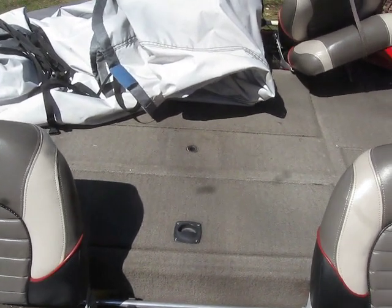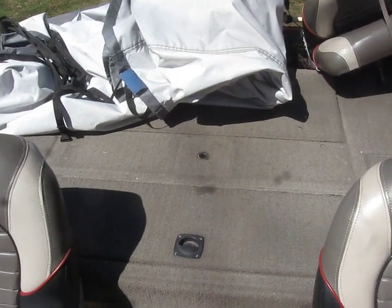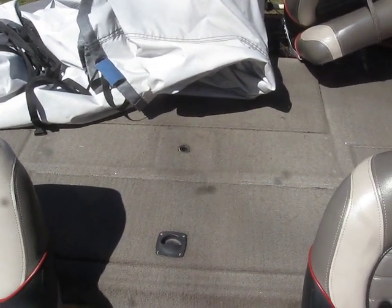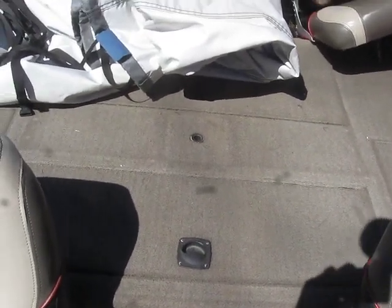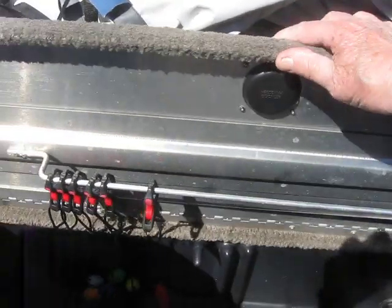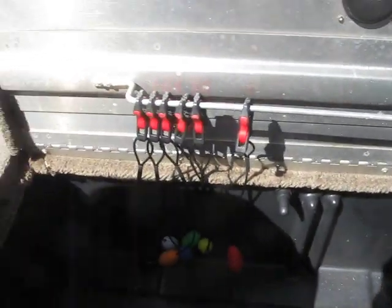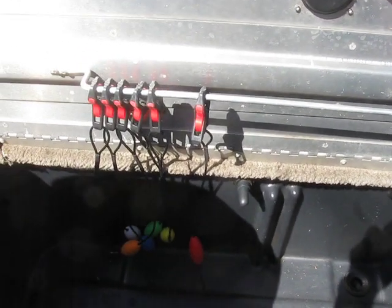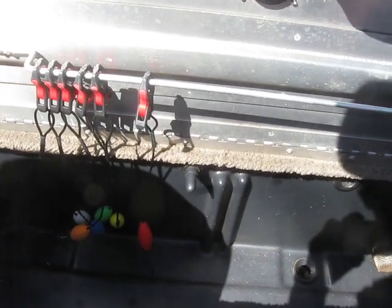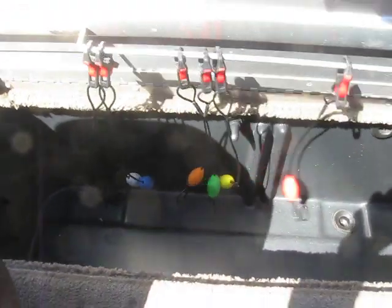The last thing I wanted to show you was something pretty simple. A lot of guys do this — I added a bracket to the live well hatch to hold my cull tags. Nothing unique about that, but it makes it so once you're trying to get a fish in there and get back out, you don't have to go fumbling through other lockers looking for the cull tags. They're right there.